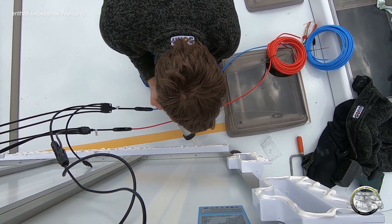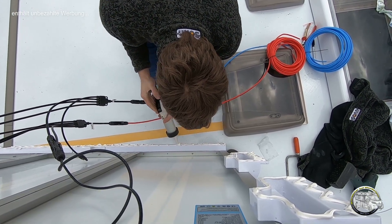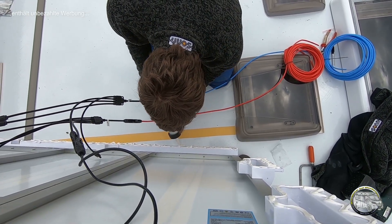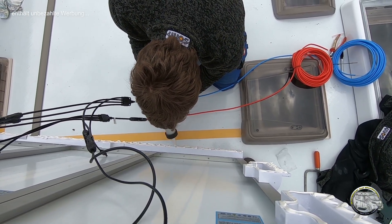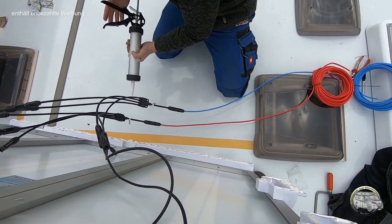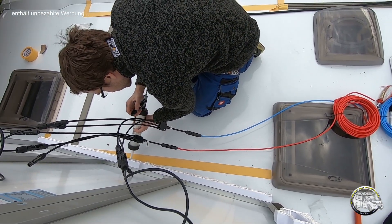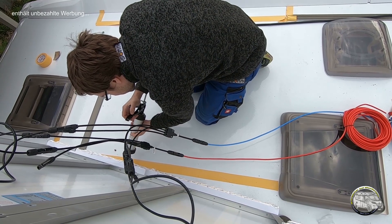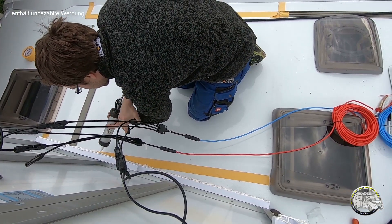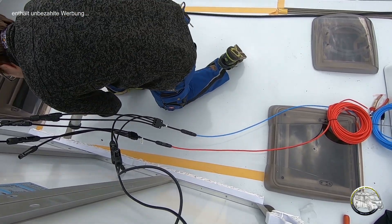Zuvor hatte ich gerade noch geprüft, ob überhaupt aus den Panels Spannung rauskommt. Das wäre fatal, wenn das Ganze aufgeklebt wäre und es käme keine Spannung raus. Auch die Fenster haben wir geprüft, dass die Dachluken aufgehen – nicht, dass man im Nachhinein feststellt, es passt was nicht. Leider ist die Sonne jetzt schon wieder weg; gerade eben hat sie noch schön geschienen – da hätten wir die Anlage gleich mal testen können.